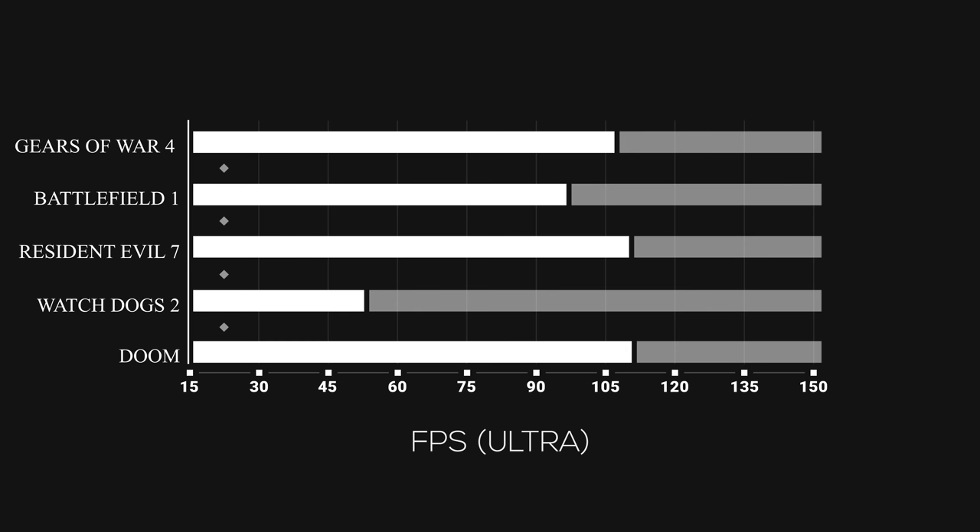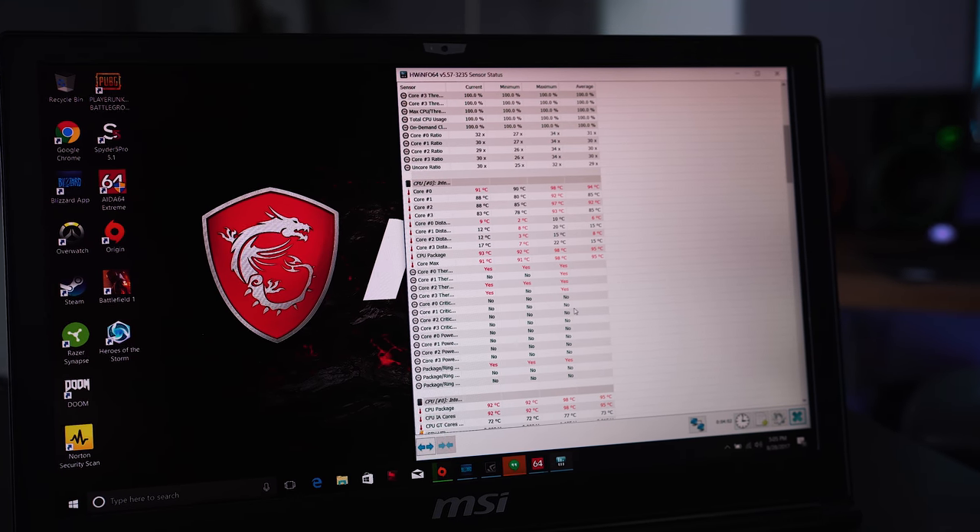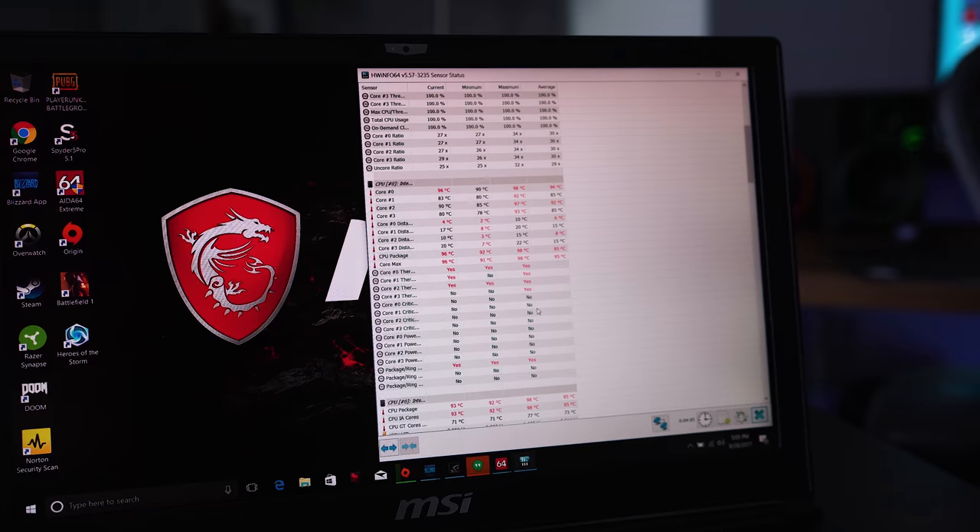If you hook up a QHD monitor and play some games at QHD it can handle a lot of those titles just fine as well. In terms of heat management the surface of the laptop stayed between 45 to 48 degrees Celsius — not too bad as long as it doesn't go above 50. What had me concerned was the CPU temperatures — it would go all the way up to 95 or 96 degrees and then thermal throttle. I didn't find the game performance to be noticeably affected, but it's something to keep in mind if you plan on using this laptop for very long periods of time.